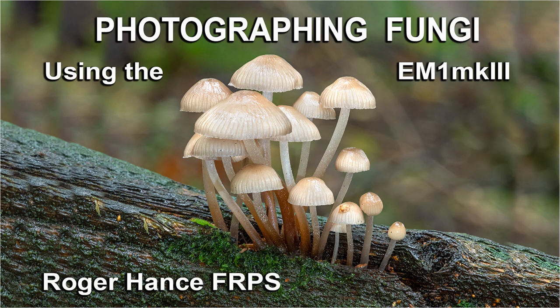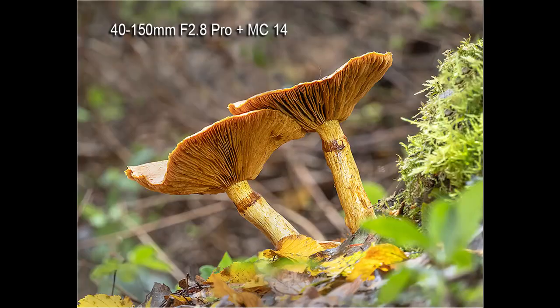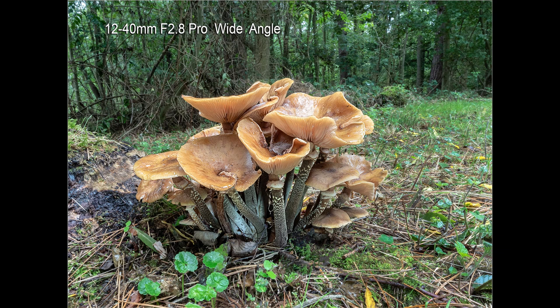In this video I'll be showing my approach to photographing fungi using either the Olympus EM1 Mark III or the EM1 Mark II. Most of the pictures are taken using the 60mm f2.8 macro lens, although some will be taken using the 40-150mm f2.8 combined with the MC14 converter.